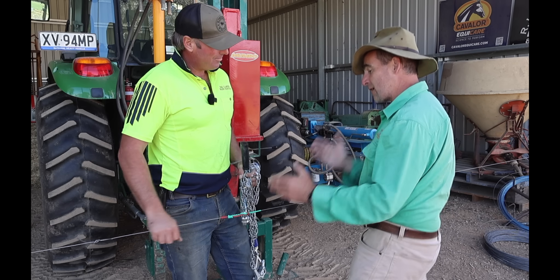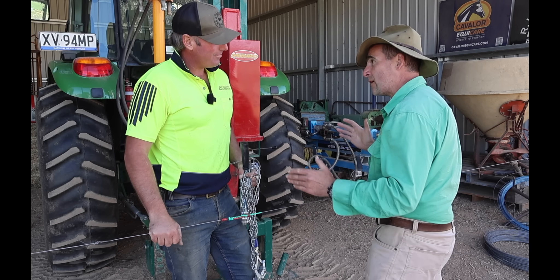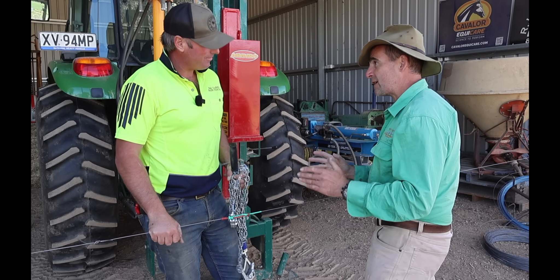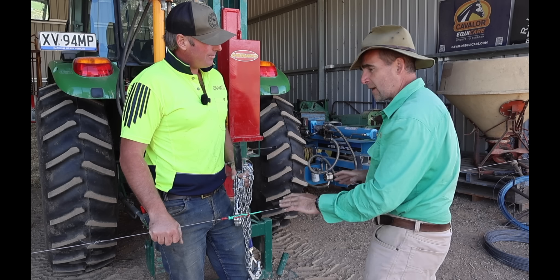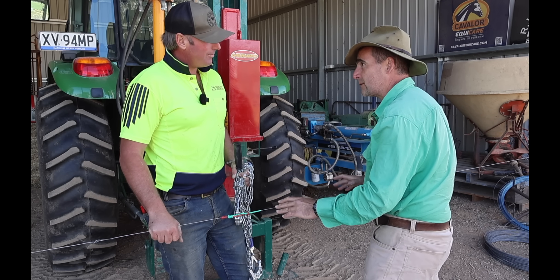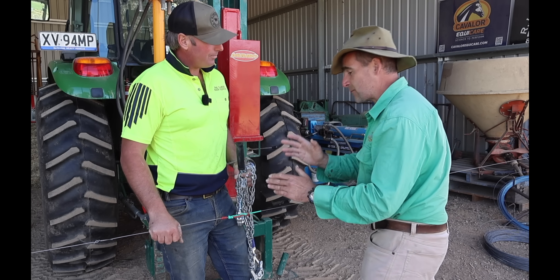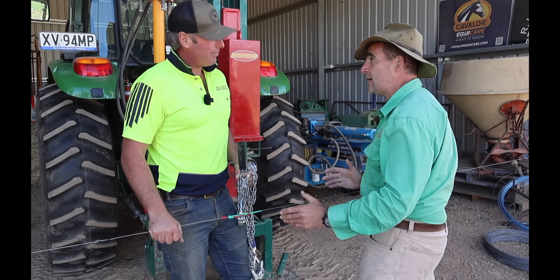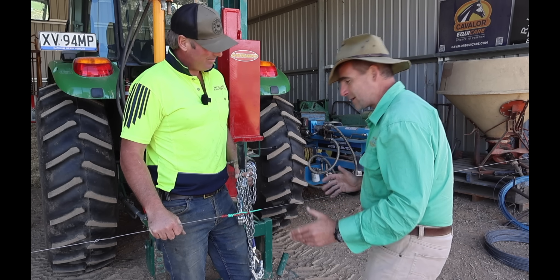Well Rob, thanks heaps for showing us what I am from now on going to call the Mansfield knot — let's see if we can get that name to stick. This knot was incredibly strong at Henty. So what I'm going to get you to do now is tie me a couple of them, and I'm going to take them home in this wire and try it out on the test bench. I'm also going to take another section of this wire to see what its brake strain is, then we're going to compare its brake strain to the knot and find out what percentage of wire strength that knot delivers on our fence stay test bench. Absolutely, fantastic Tim.